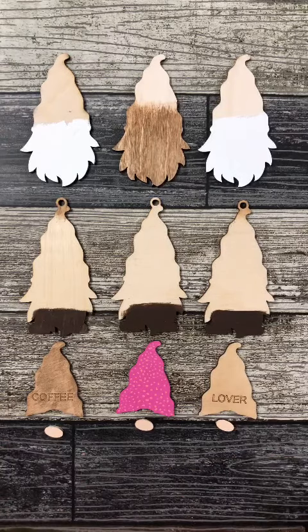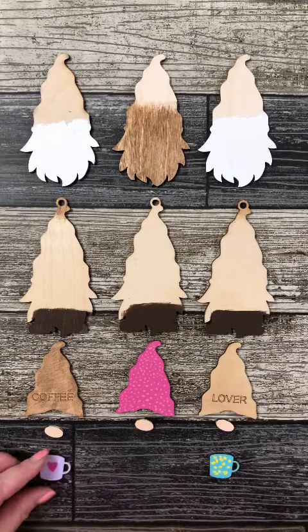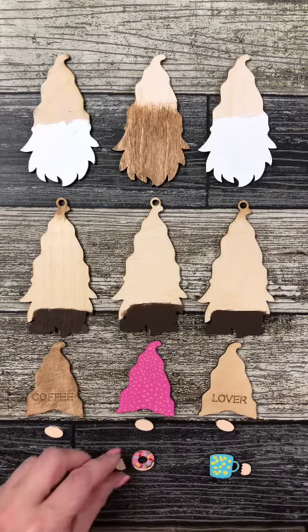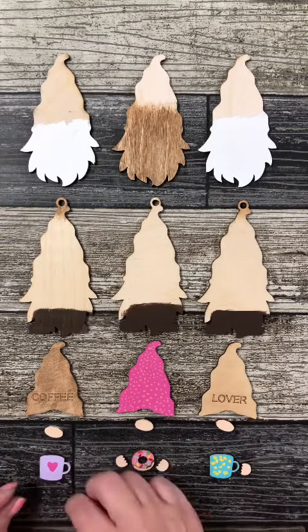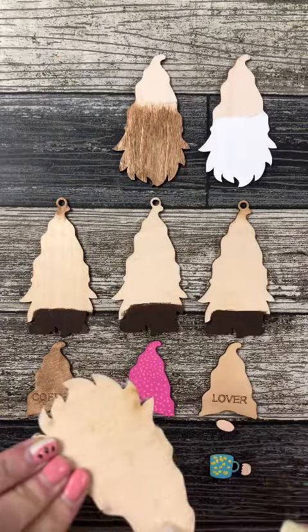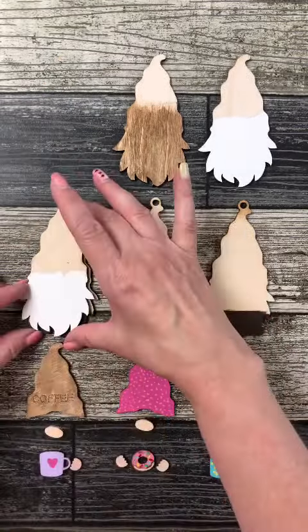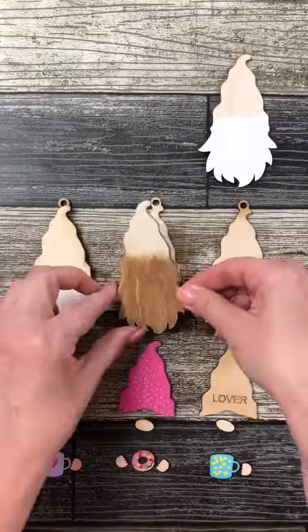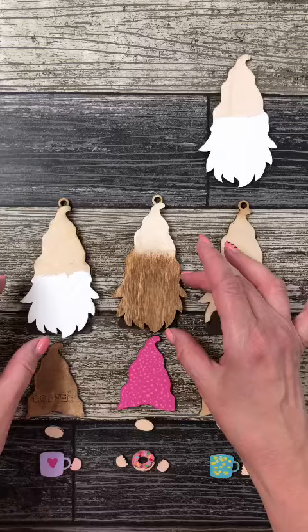Our hat in the middle we painted pink. Of course, our noses we painted flesh color, and then we had some fun with our coffee cups and our donut. Our one coffee cup we painted it blue and gave it yellow polka dots. Our other coffee cup we painted it purple with a little pink heart. And then, of course, our donut had to have sprinkles, and we painted sprinkles on our donut, which you'll see a little bit better in the end.